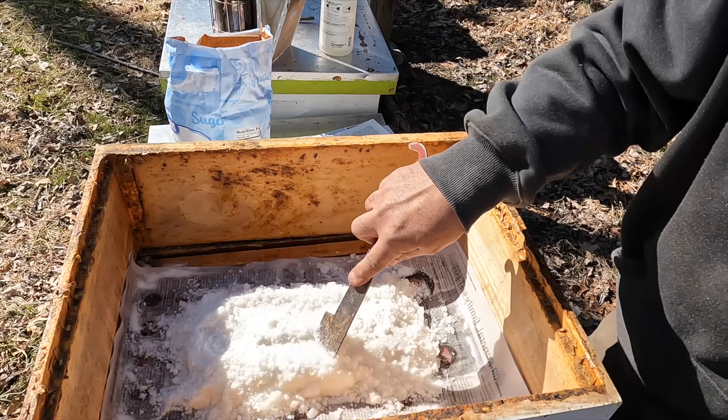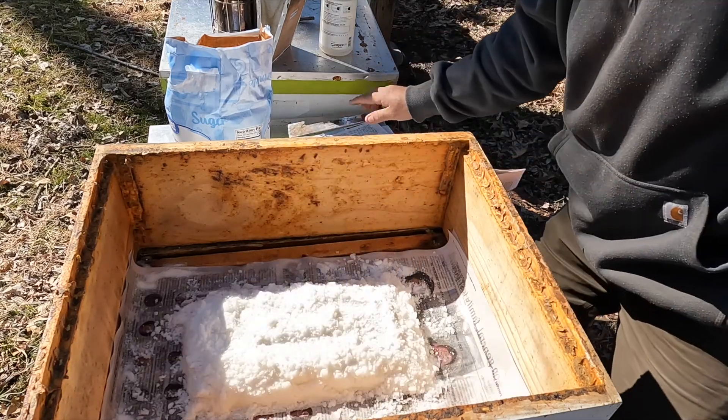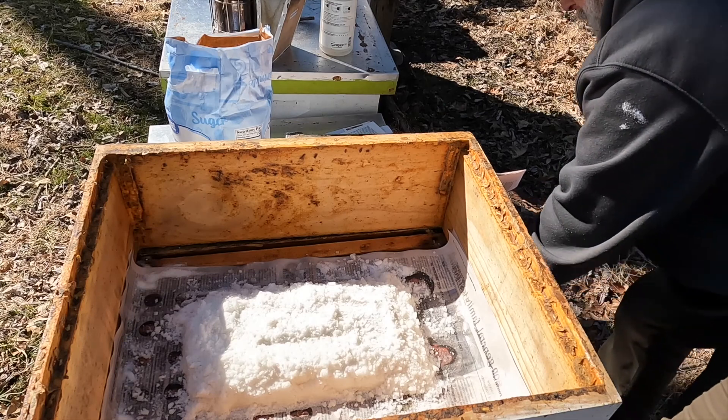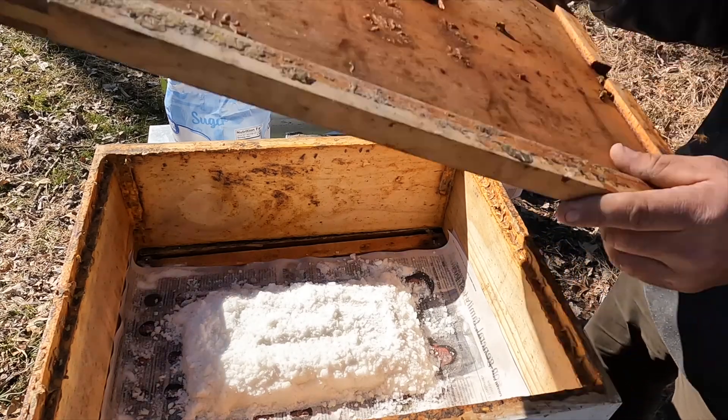This hive was a little bit on the light side, so I threw some sugar on there. That's it — put your covers back on.